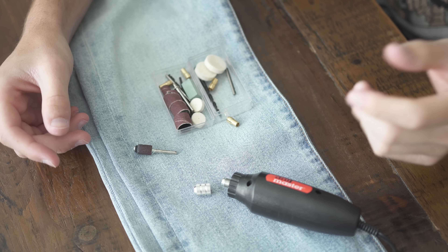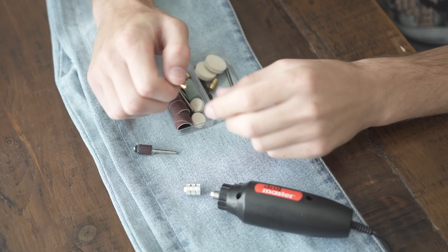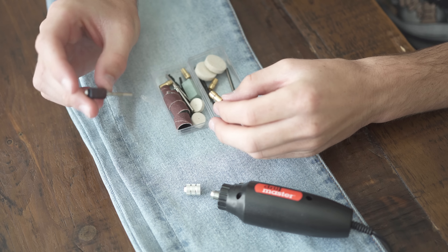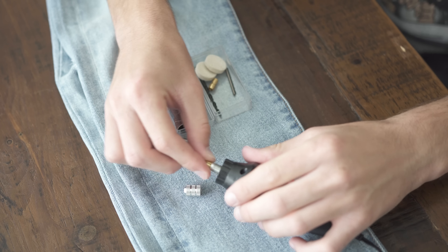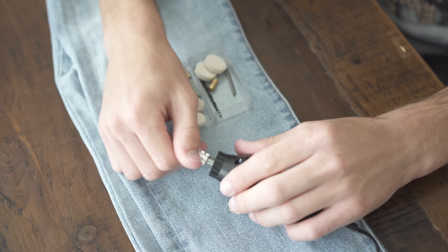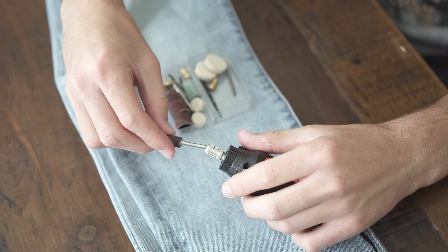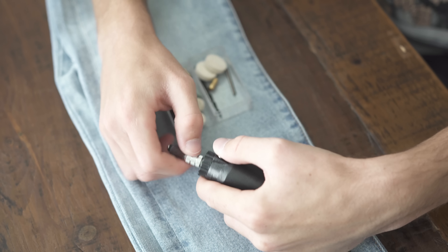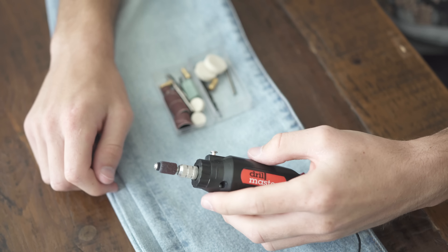When you get the Dremel, you get a little box of attachments. Take the top part off, find a little gold piece that fits the sandpaper-looking end, and make sure it fits. Put this side in, put the top on, screw it all the way, then put this part in. Hold down the little button so it screws all the way and then you're good to go.